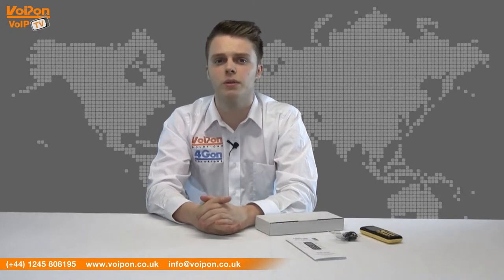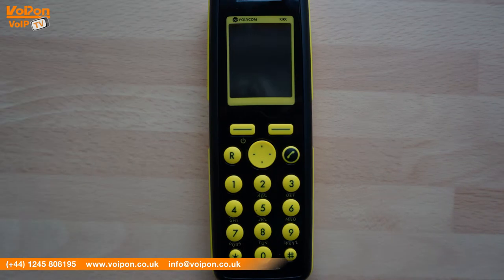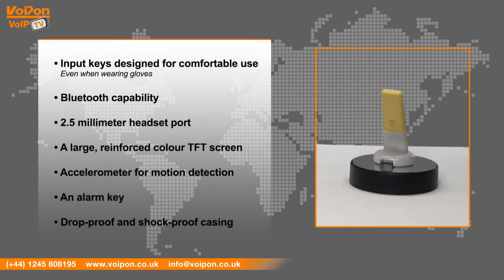The 7640 is robust and is designed for use in manufacturing environments, featuring a large reinforced colour screen. Features include input keys designed for comfortable use even when wearing gloves, Bluetooth capability, a 2.5mm headset port, a large reinforced colour TFT screen, accelerometer for motion detection, an alarm key, and a drop proof and shot proof casing.